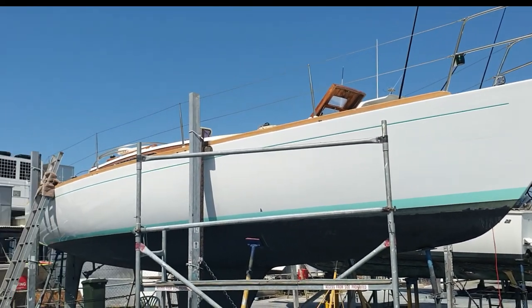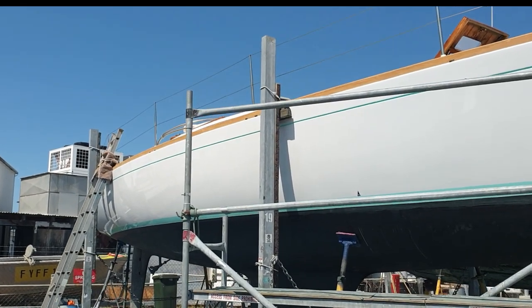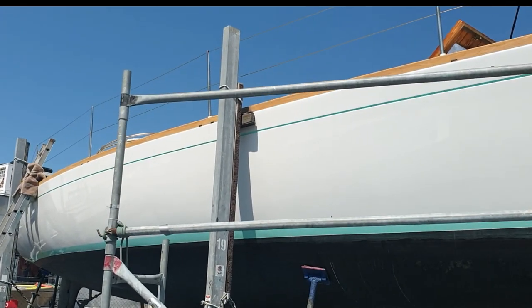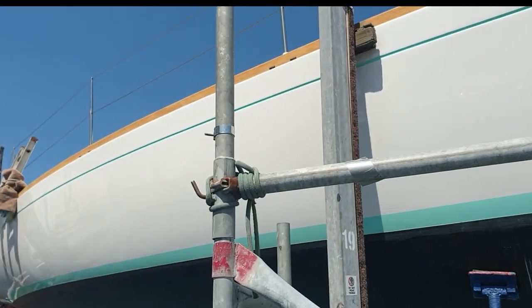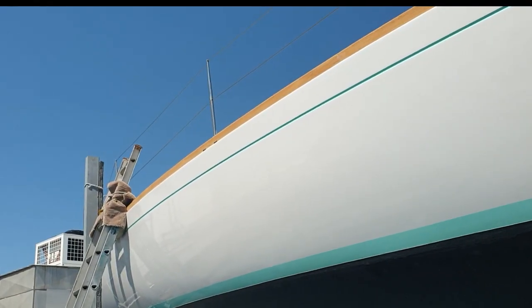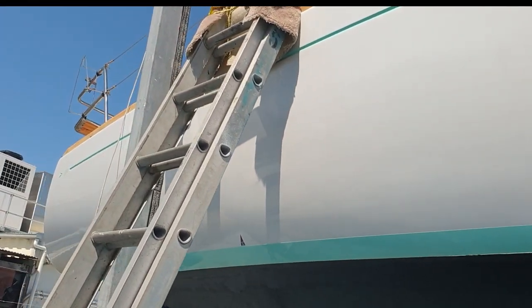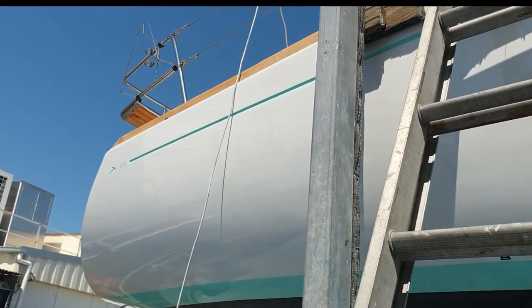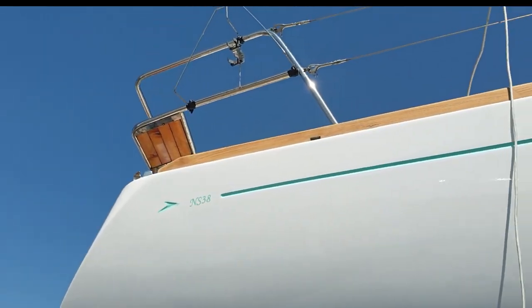Here we are at Scarborough Marina on the hard stand. We've washed and polished the hull both sides already and sanded the gunwales. We had a couple of little rub marks from the journey up from south, but we've got all those off. We didn't bother to anti-foul because she only had anti-foul put on four months ago, so she's still good enough to go.